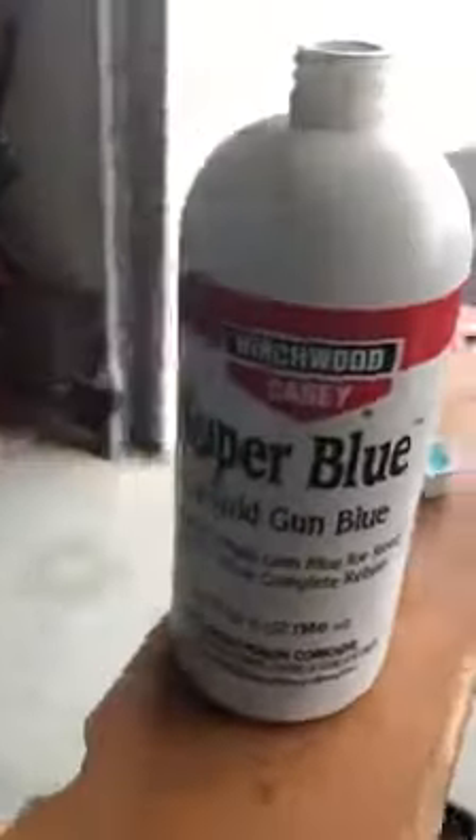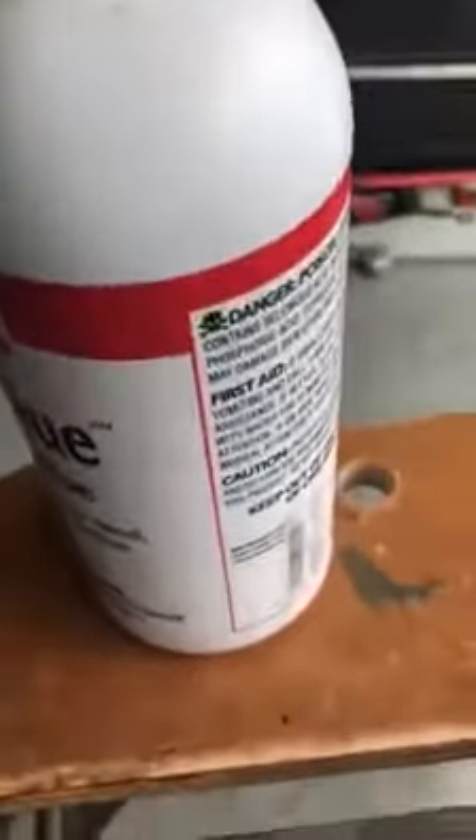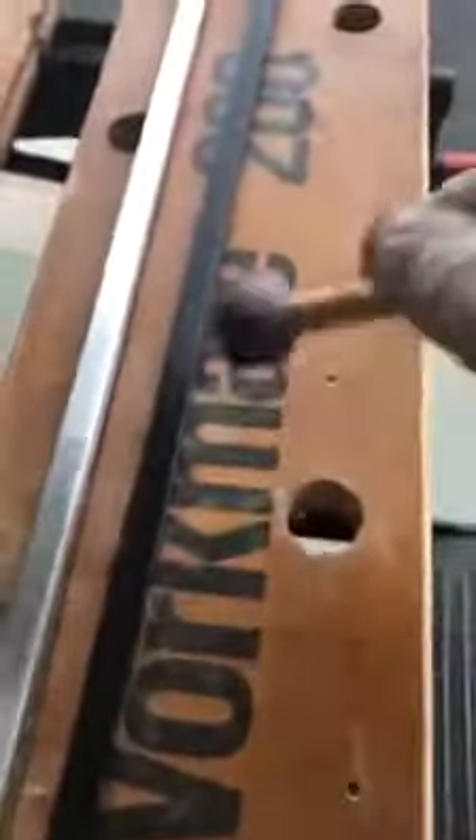I like to use the Super Blue — the Super Blue works better than just regular blue, and I buy the large bottles. Put it on and you want it wet, and pretty much leave it wet. This one right here I did a few minutes ago and you can see it's quite dark.